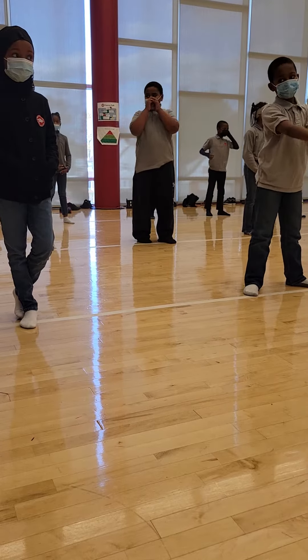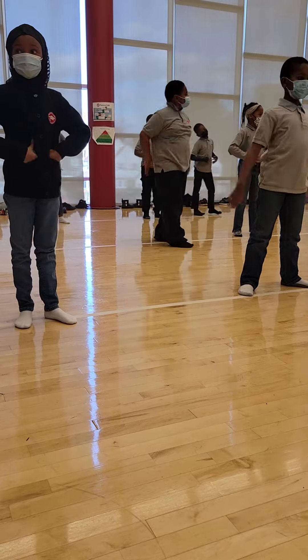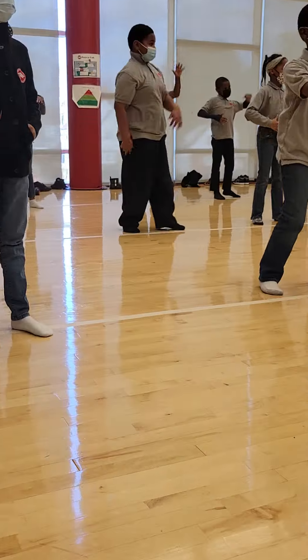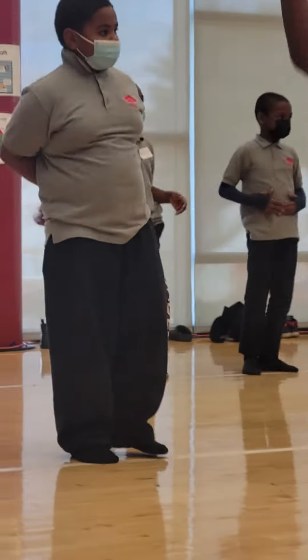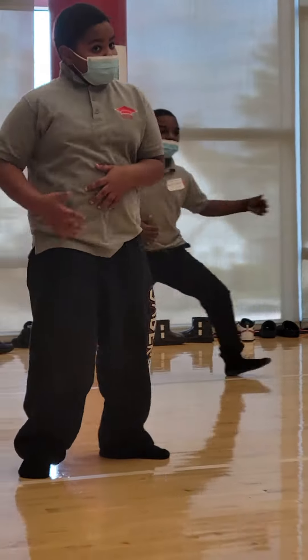What we're going to do is our arm combination. Everybody's going to put your hands in front of your tummy. You guys know it, right? We'll do out, out, in, in, up, up, down, down, out, out, in, in, up, up, down, down. We step twice to the right, and we step twice to the left.